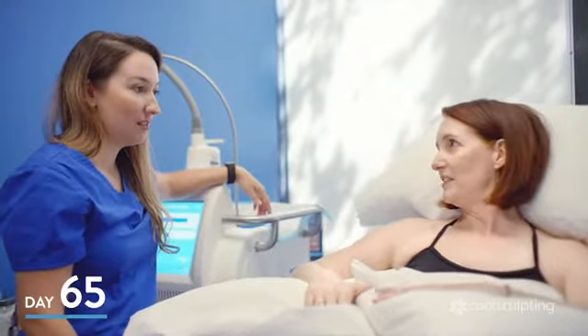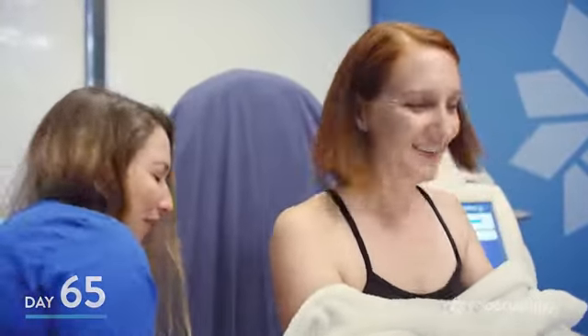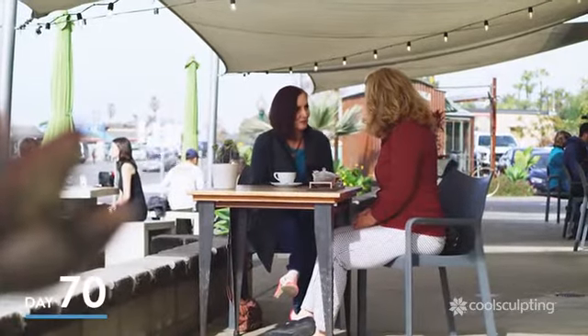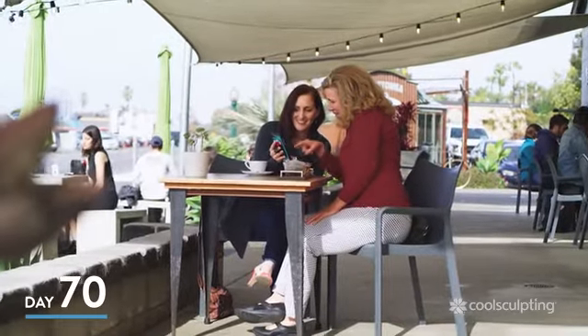Several weeks later, I had a second round of treatments. There are parts on my body that needed more than one treatment because there was a little bit of extra fat in certain places. But I keep seeing the results get better and better. I feel smaller. I don't know how to describe it, but I can feel it in the way the clothes fit — that's where you feel it. My friend was really raving about how my body had changed. Isn't that amazing? For her to see that on me was exciting.